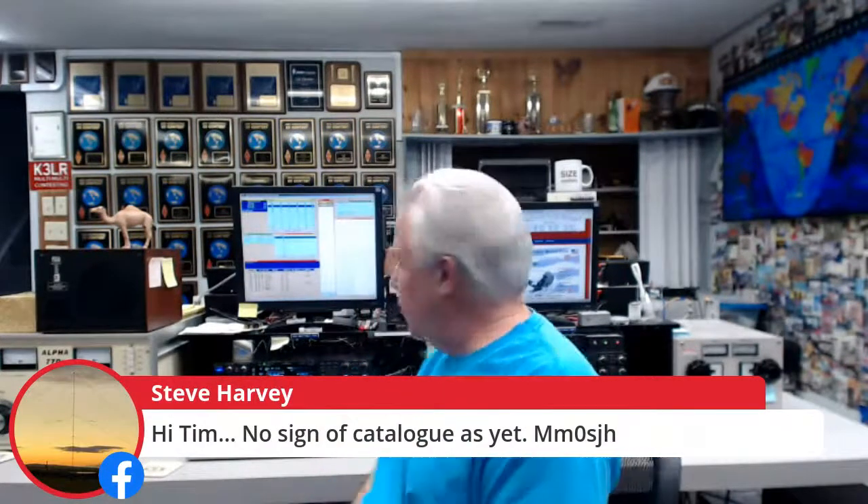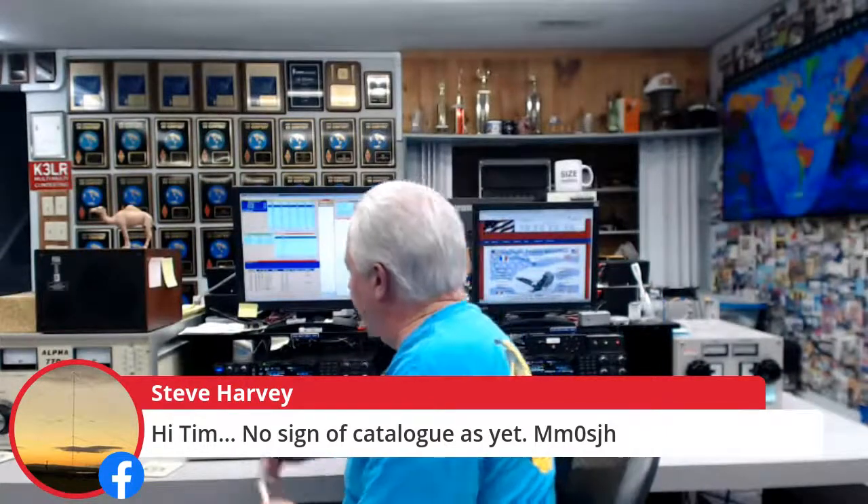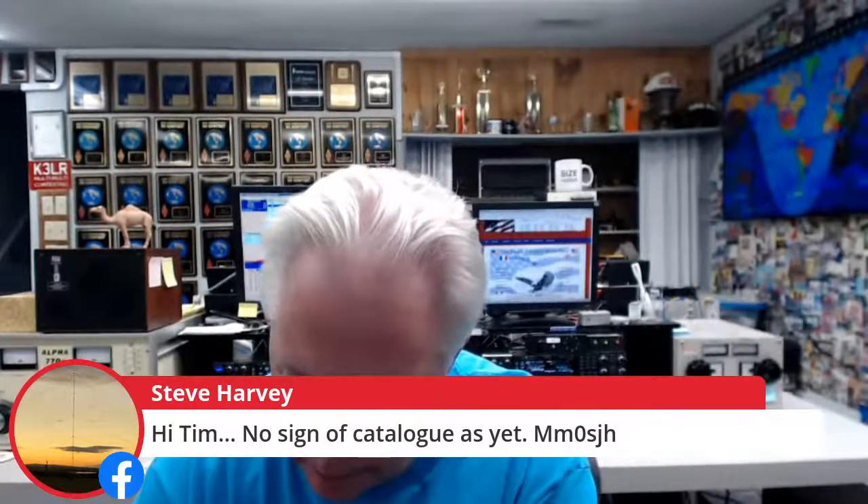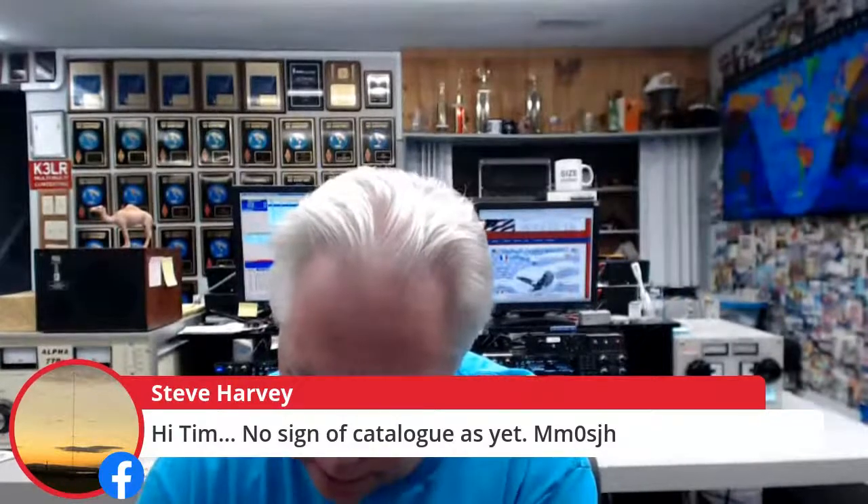Steve MM0SJH notes no sign of the catalog yet — I'll make note of that. The mail is slow going to the United Kingdom right now, but I'll check on it. Carlos says 'to the sky with the hobby' — absolutely. Today is a good day to ask questions since Jeff isn't here. Let's talk a little about what's going on in the shack.